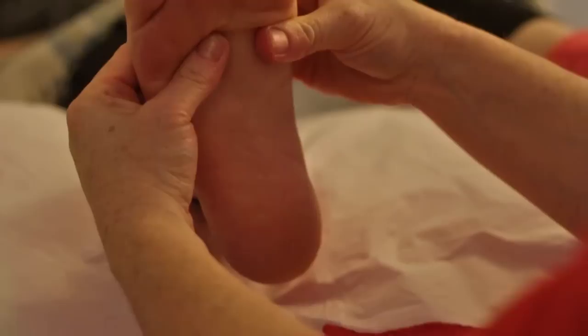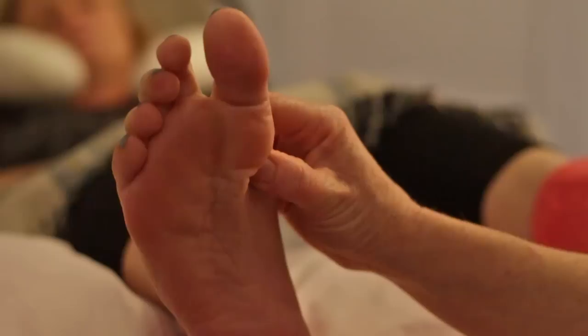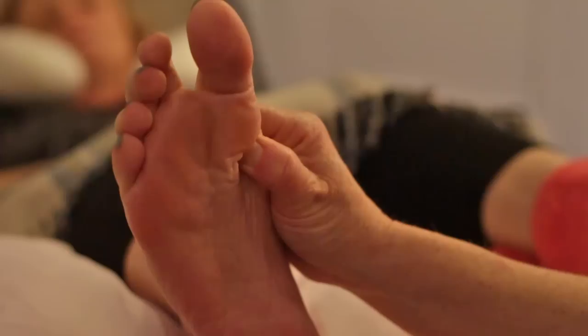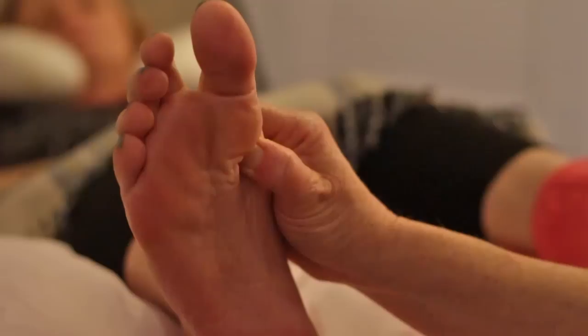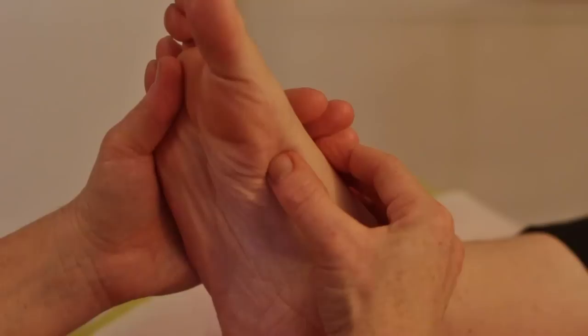Then come all the way back to the diaphragm line and work the vagus nerve — a really important reflex to include in your routine. We find this just in between the diaphragm and the thyroid: not quite on the spinal reflexes, still on the plantar aspect, slightly up and under the thyroid. Hold that for a good 10 seconds before moving on down to the stomach reflex.